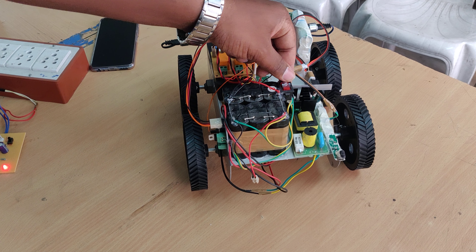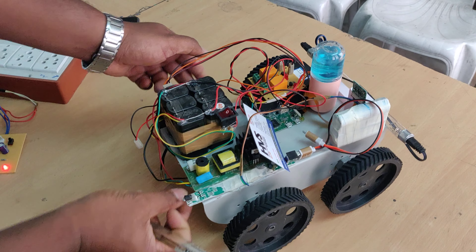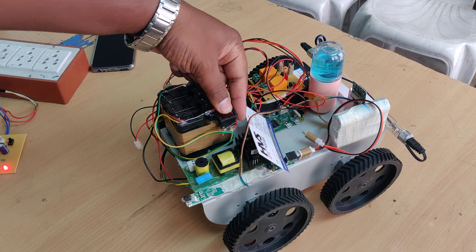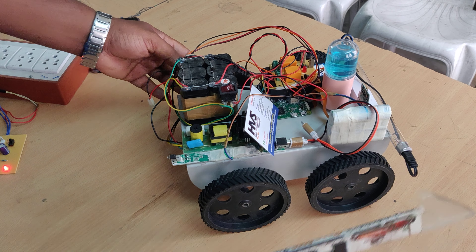Before switching on the kit, the switch should be in the off condition. This is the on position and this one is off — it should be in the off condition before proceeding to the connections.